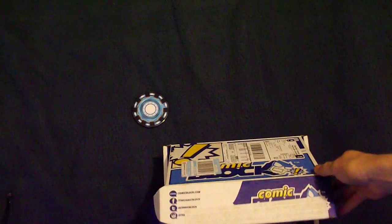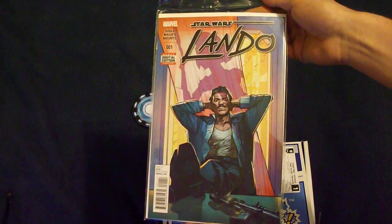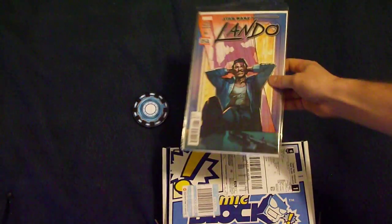The first comic on top is Star Wars Lando. So that's the first comic.